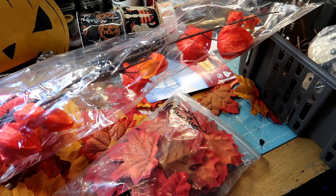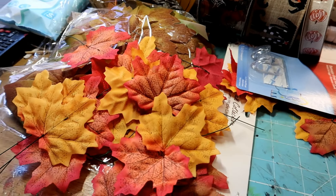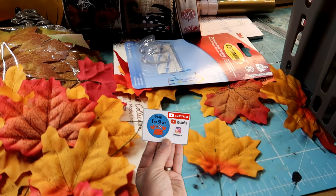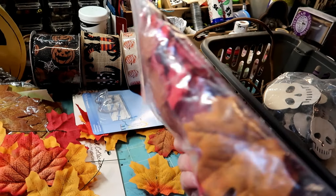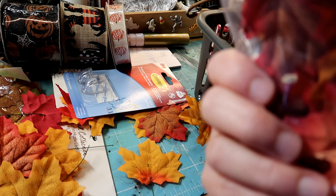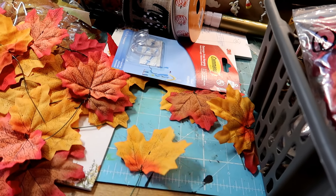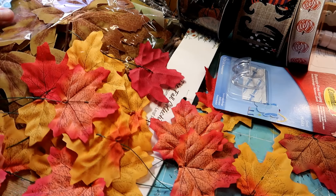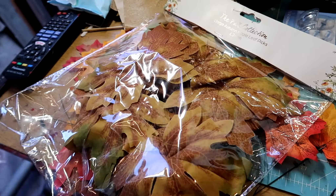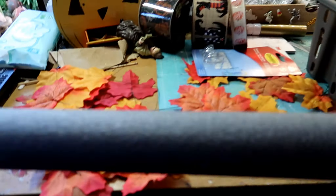I've got no actual plan in my head, I'm just going to take it as it comes. I did start threading these yesterday onto florist wire — I got these from eBay, dirt cheap, there's about 300 pieces in there, though I think there's more. I've done double ones and single ones. So let's just play it by ear and see what we make.